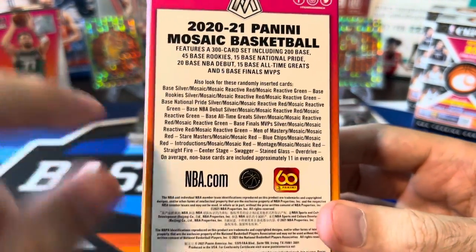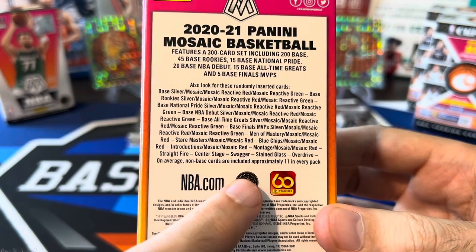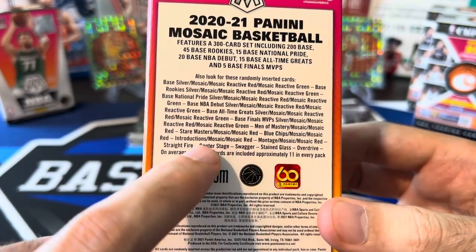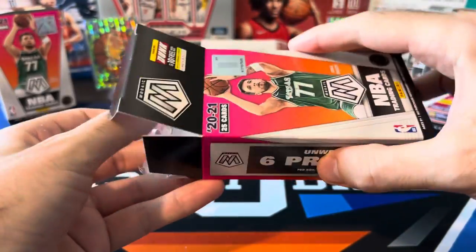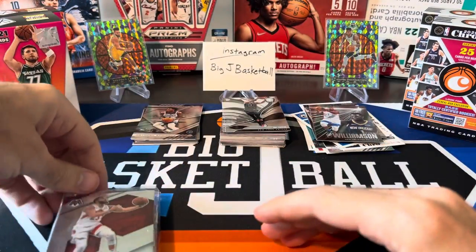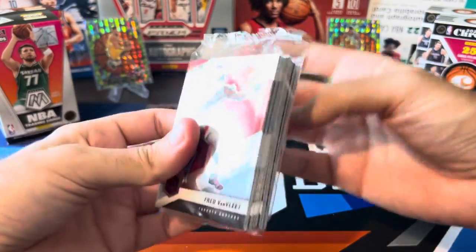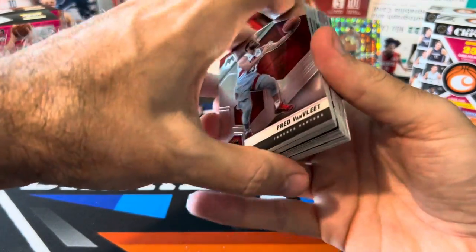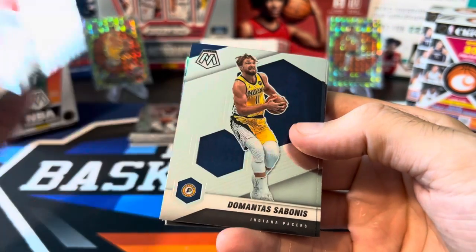It does say you can pull stained glass, overdrive, straight fire, center stage, swagger. I've seen montage, mosaic inserts, and introductions — the more common ones — but I have yet to see one of the big time inserts come out of a cereal box. It's going to be six prisms per box on average. We're also looking for the red reactives and green reactives — typically three red reactives and only one green reactive per box. I'm still trying to complete this base set; I think I only need one more card.